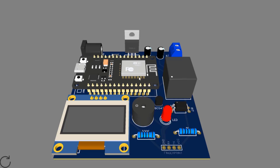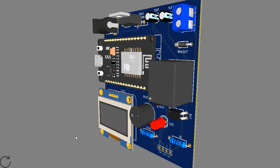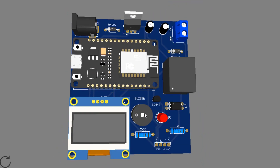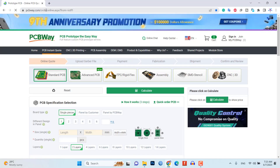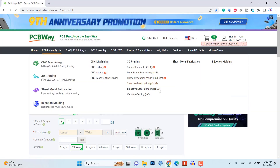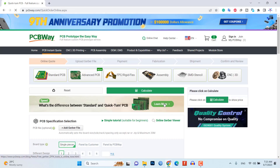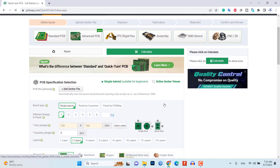To avoid messy wiring and give a clean look to the project, you can also order a custom PCB from PCBWay.com. We have already designed a custom PCB for this project and you can download and upload the Gerber file to their website.